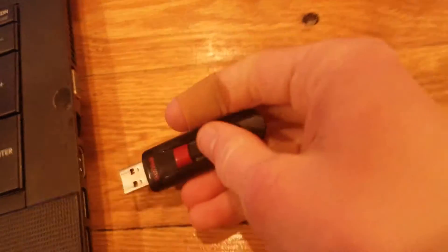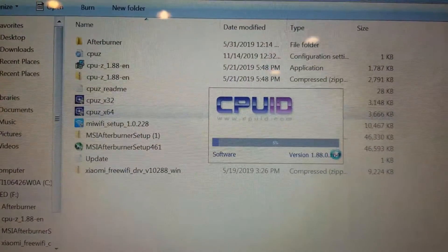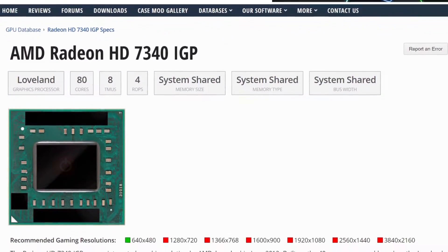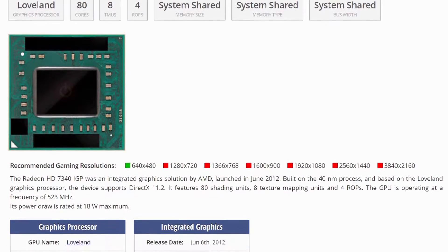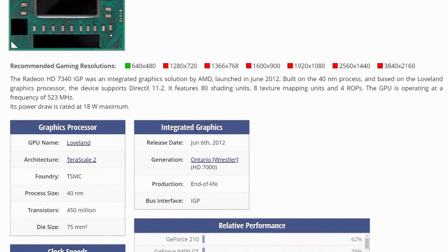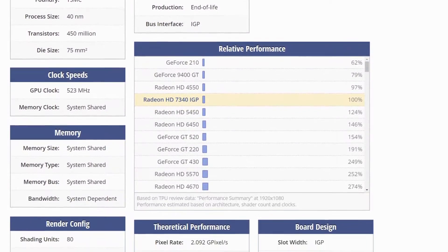The HD 7340 is none too impressive and was released in 2012 as an integrated graphics processor for the low to mid-range consumer market. It was meant as a basic little boost to the performance of the computer and not for any intensive purposes such as gaming. It was built on the 40 nanometer process in the Terascale 2 architecture with 80 cores running at 523 megahertz, 8 texture mapping units, 4 render output units, 2 compute units, and it shared the memory specifications with the system it was integrated in.